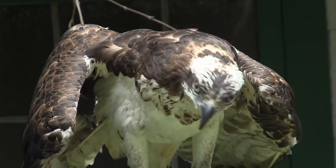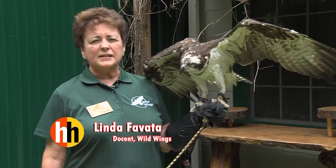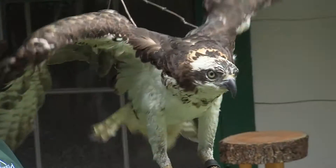They're found worldwide. They like to be near waterways — lakes, rivers, seashores — so they're found all over North America, near the coastal areas and also near inland lakes. They need to be near water because their main food source is fish.